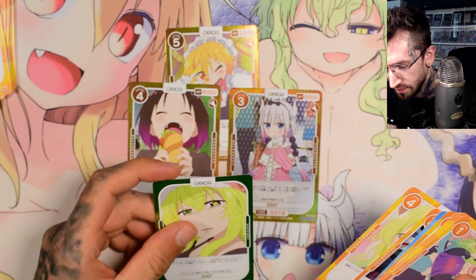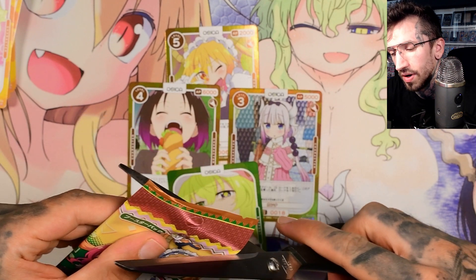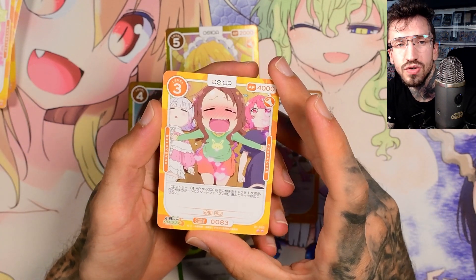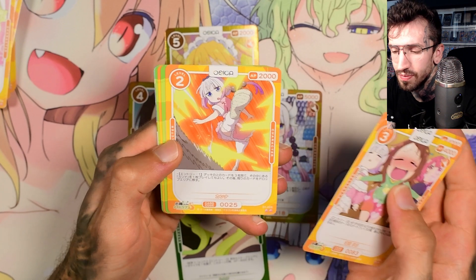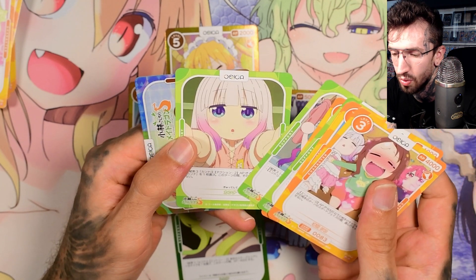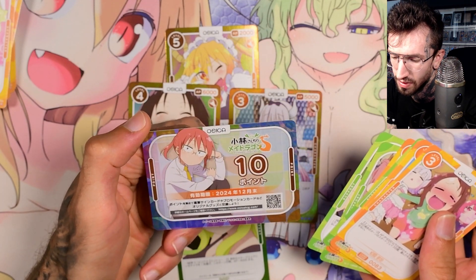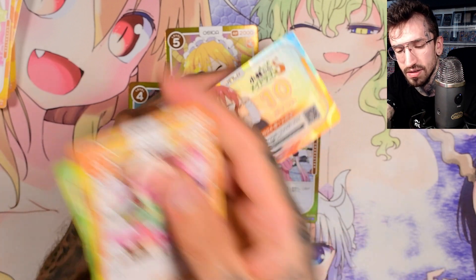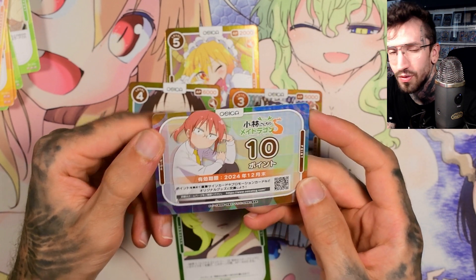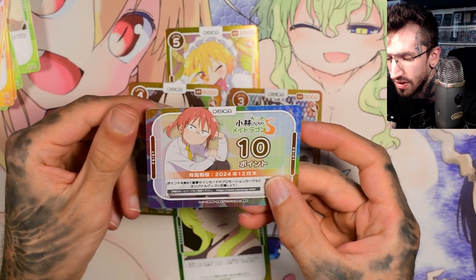And Lucoa. I really can't wait for the English release of Kobayashi's Dragon Maid Weiss Schwarz — I'll try to get some trial decks, at least two boxes. What is this? It looks special but I don't think it's special; it's the last card in the pack. Maybe I can use it for something — it looks cool.